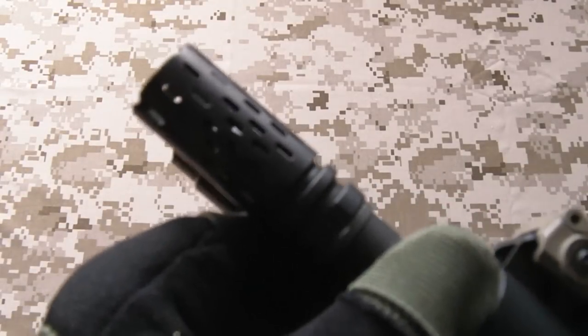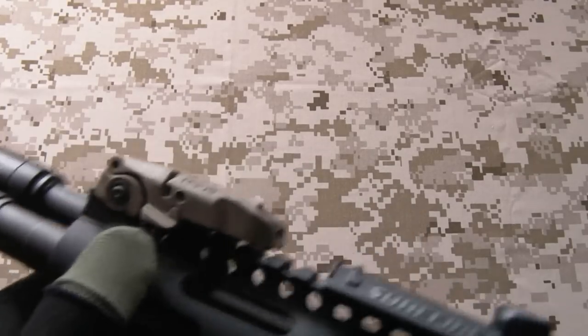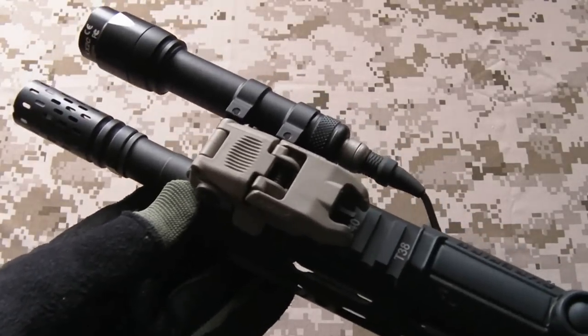The outer barrel and inner barrel are both stock, same as the hop unit - they do a nice job. There's a PTS flash hider on the front which is a lot cooler than the standard USGI flash hider. The front backup iron sight, again to match with the rear, is a Gen 2 M-Bus - nice and light, easy to deploy, easy to retract. It really does the job you want a backup iron sight to fulfill.